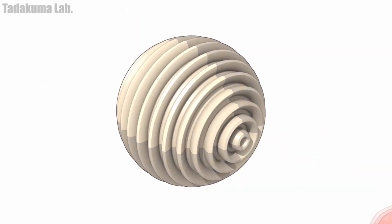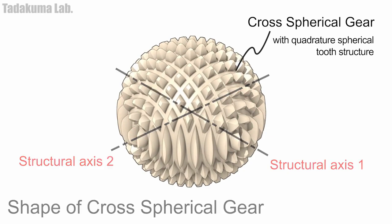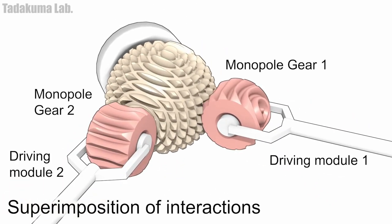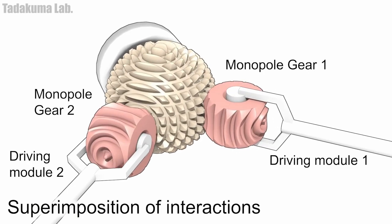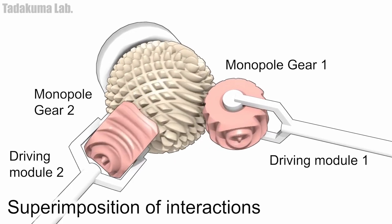What they do then is they do a cut extrude with another gear in the opposite direction, and basically you're able to turn and slide this ball back and forth and get all these degrees of freedom.